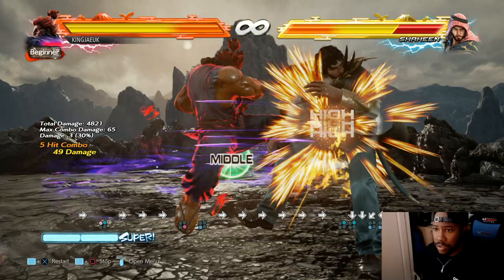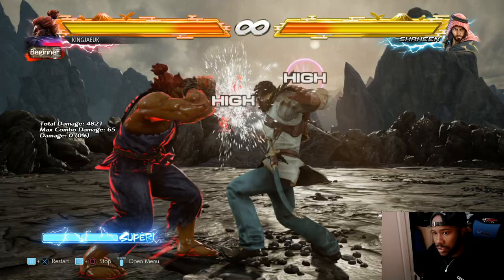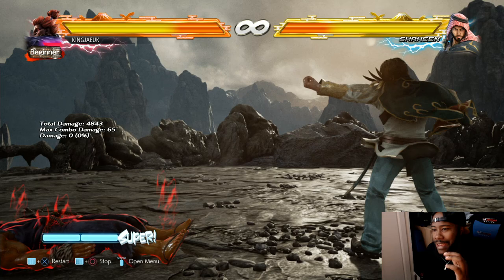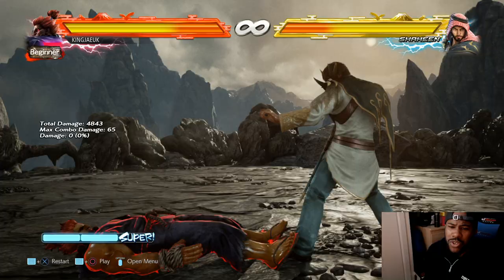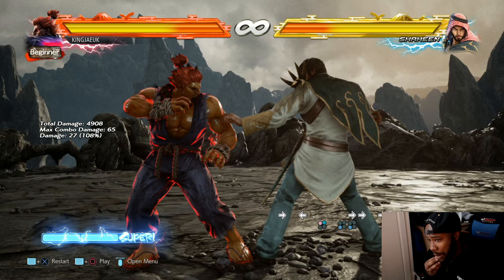It absorbs it, but you can't do it through strings. As you can see, the animation of when he does it doesn't start up the armor. If you start early, you could get hit out of the animation. Once he goes down, that's when he's absorbing with armor. Once he's finished and releasing, he's not got armor after that. So be careful - sometimes you could just throw it out in front of someone's face, and that's scary. But they could grab you out of it as well.